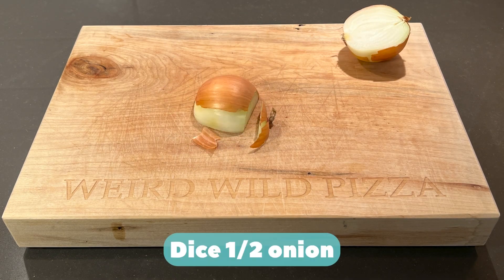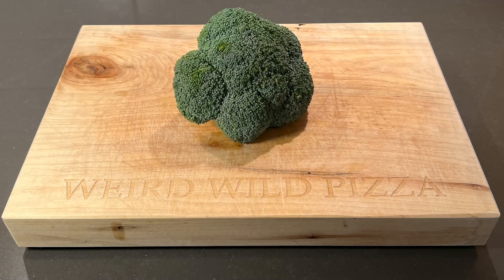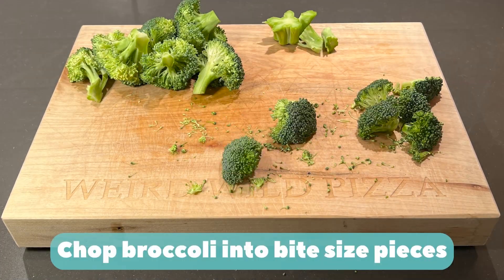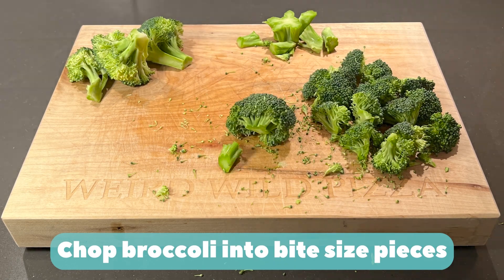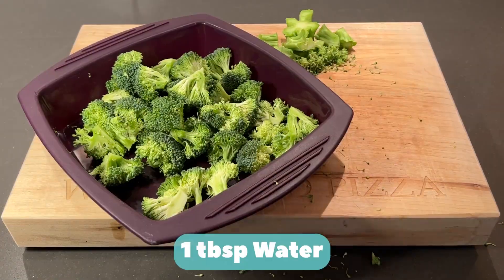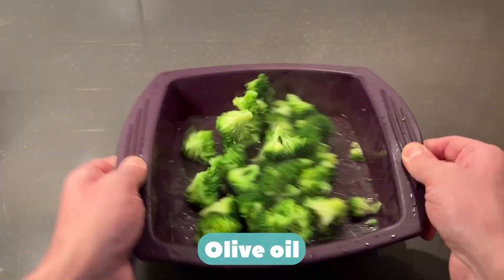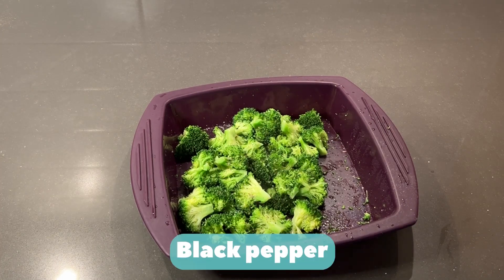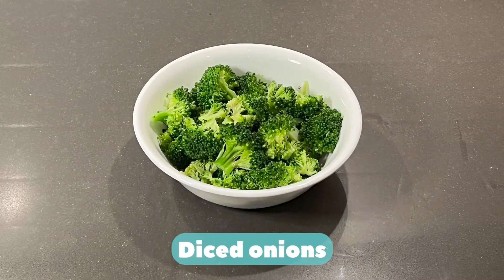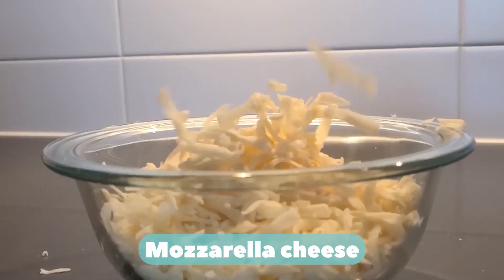Dice half an onion. Chop broccoli into bite-sized pieces. One tablespoon of water, steam for two to three minutes, strain water carefully. Add olive oil, salt, pepper. Flour. Steam broccoli, diced onions, mozzarella cheese.